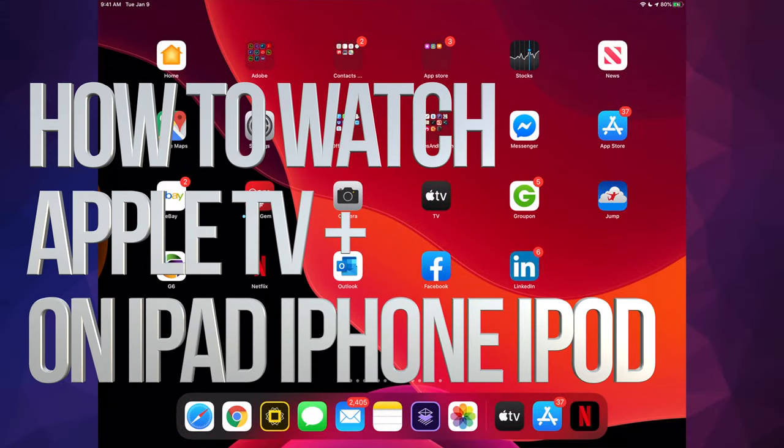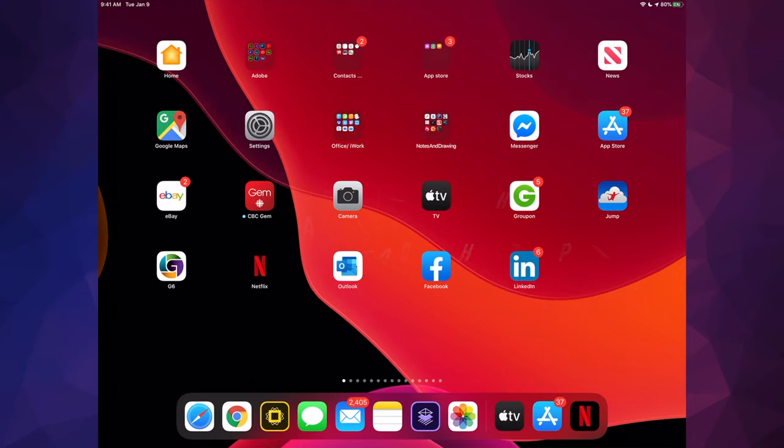Hey guys, on today's video I want to teach you how to watch Apple TV Plus on your iPhone, iPad, or iPod touch. It's the exact same thing whichever you guys have.